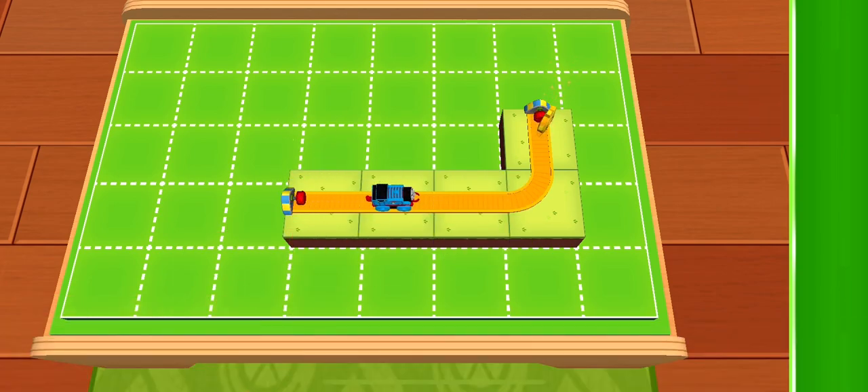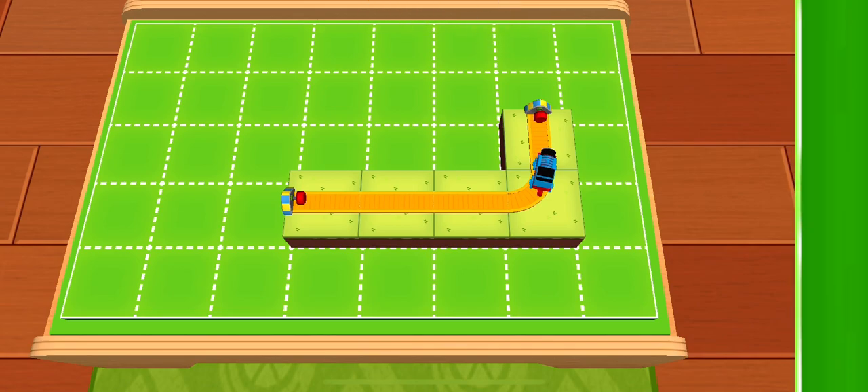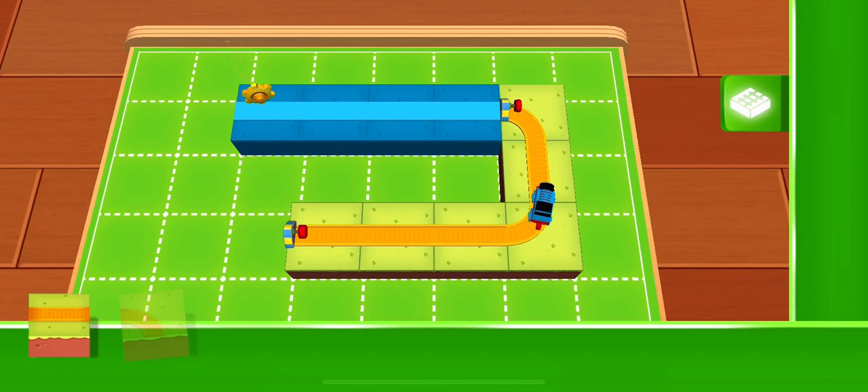Wonderful! You've found a golden gear. Do you see the surprise bag up there at the top of the screen? If you collect all the golden gears, you'll be able to open it. Another golden gear has appeared — don't forget to send an engine to pick it up.